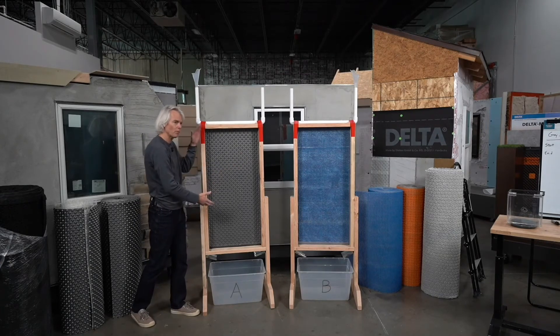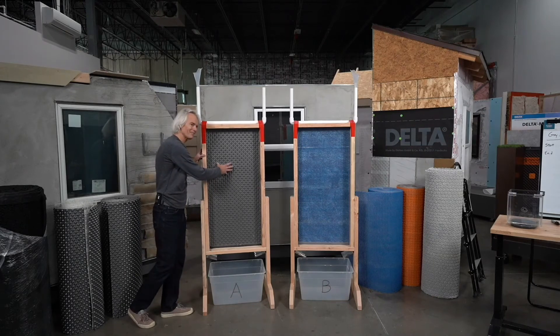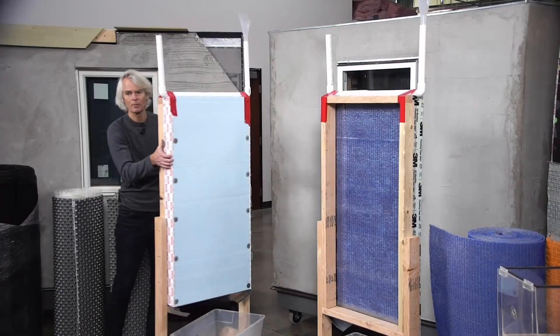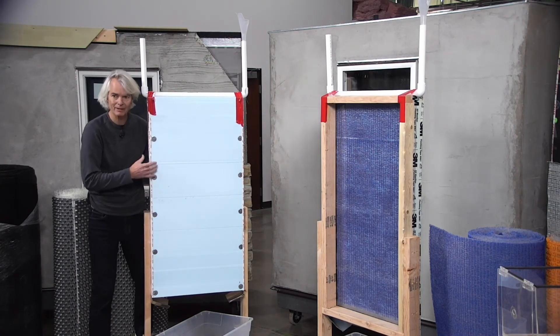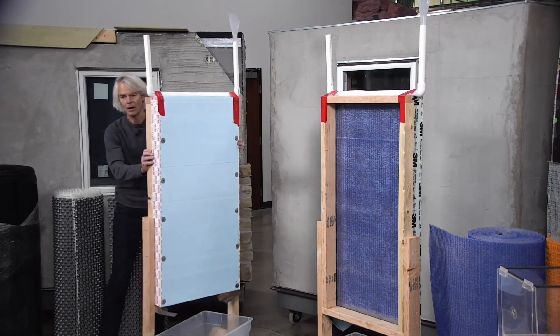What we've done is built a frame — it's a two by four section of just wood framing, and there's a piece of Lexan here. To push that rain screen product against that Lexan, we've taken a piece of two inch extruded polystyrene foam and screwed it very tightly down on the edges to compress it. That'll be our test specimen.